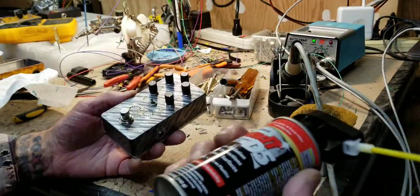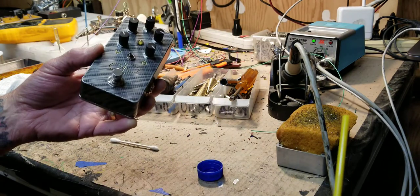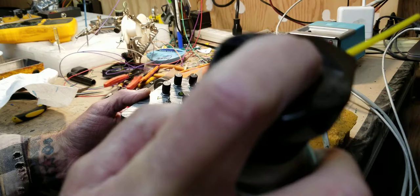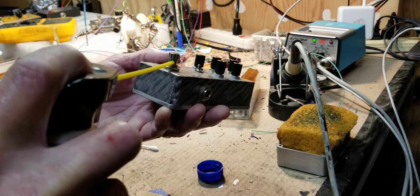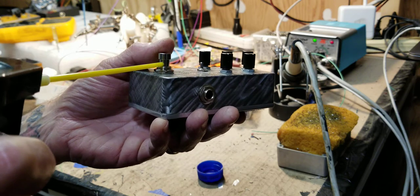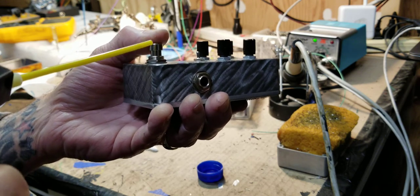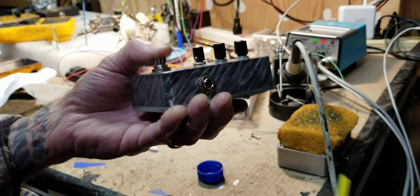So two ways you can clean a foot switch. First, get yourself some Deoxit — this is the D5. Take it outside to spray it off. Deoxit is okay on every finish I know of; I've had no problem with finish. Get it to where you can get just a little bit coming out of the tip. I've always had good luck putting the tube right to the plunger and having it come out so slow that I can just bounce the plunger without clicking the switch while watching the Deoxit come out onto that plunger.